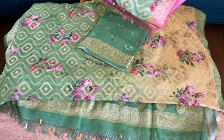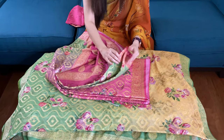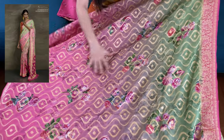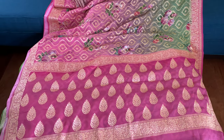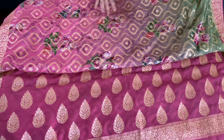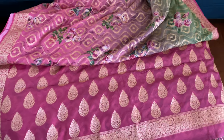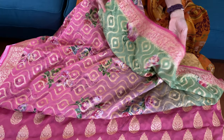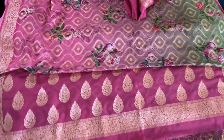This is the last one in this video. This is green and pink — how beautiful they are! It's green and then going down to pink, with the pallu in solid pink. This is the digital floral print all over the body. This is the blue border and this is the top border of the saree. This is the blouse piece for this one.